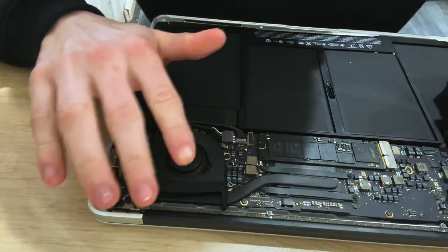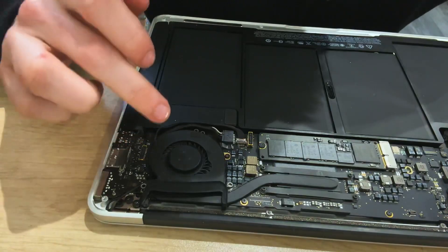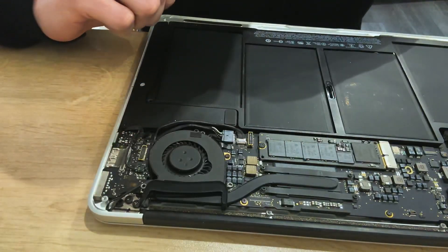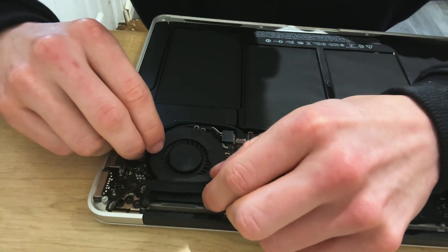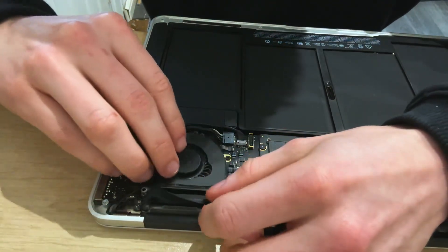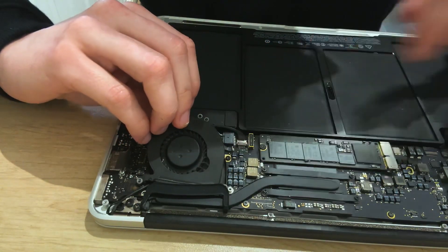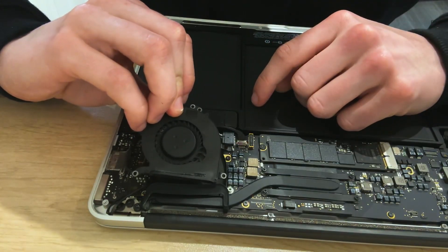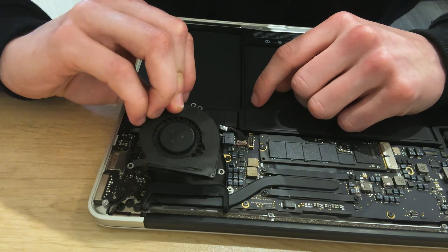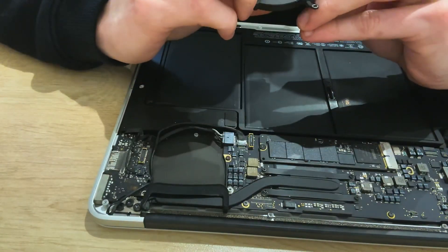We've got that removed now. We don't need to actually move anything from the logic board — we don't need to move this nor this, we just need to remove this. So this should just pop out now. Remember to open up the latch for the wire and if you just pull it out like so it will just pop out. There you go, that's the old fan.